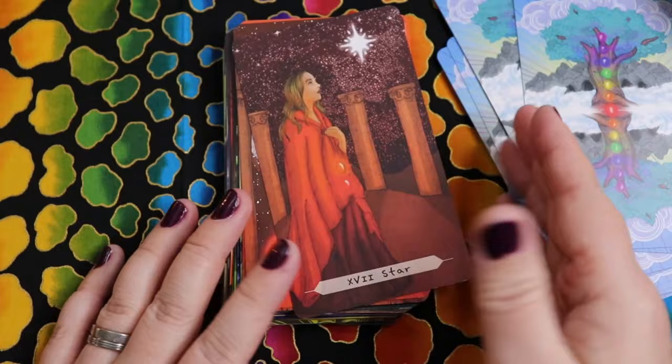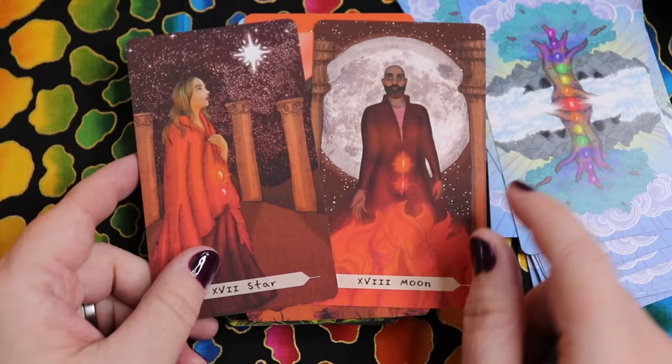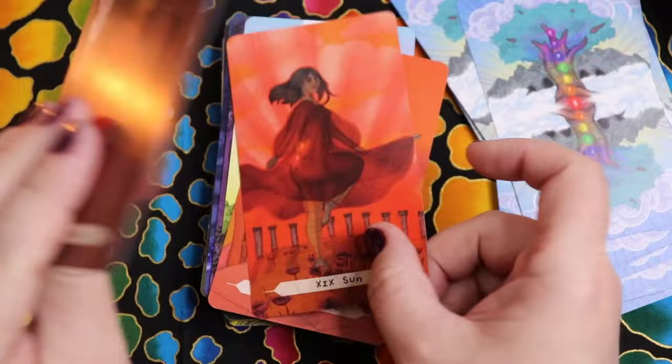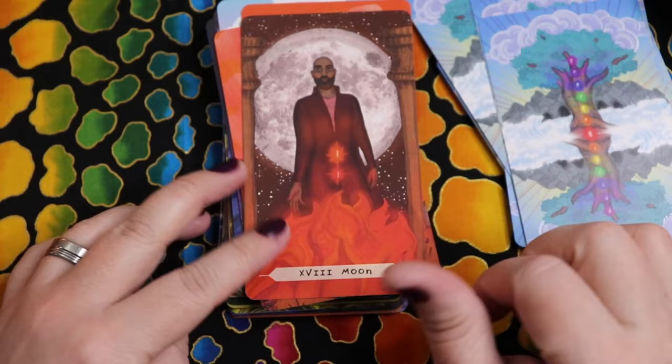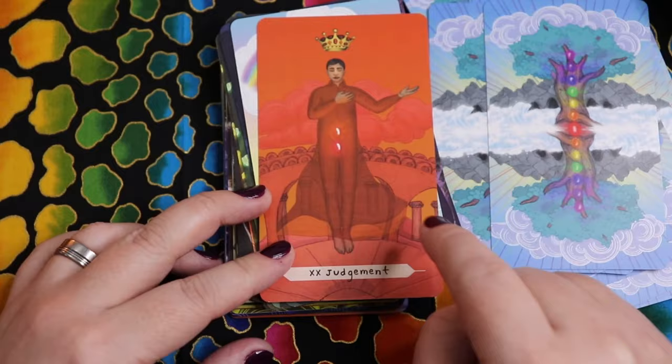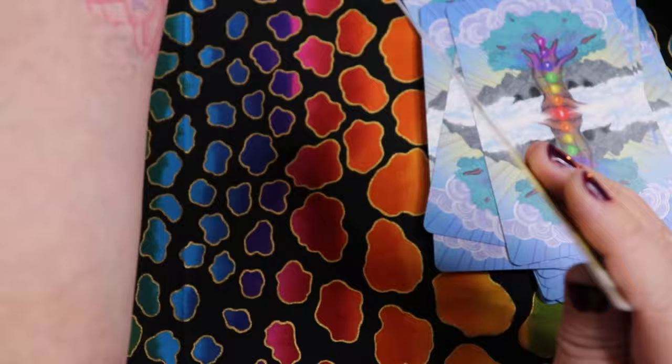The Moon also has root and sacral — same as the Star. And looking at the Sun and Judgment, I'm starting to notice something. The Star, the Moon, the Sun, and Judgment are all root and sacral. Let me pause before we get into the minors and point out what I just noticed — there seem to be groupings in the major arcana chakra associations.